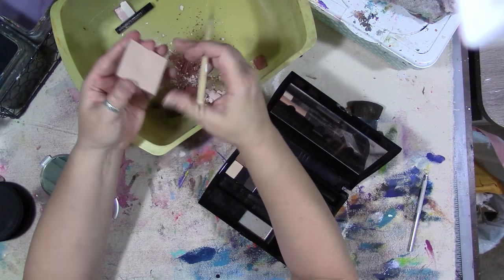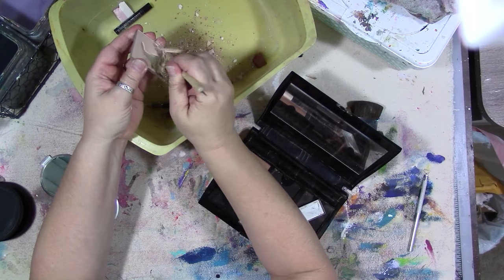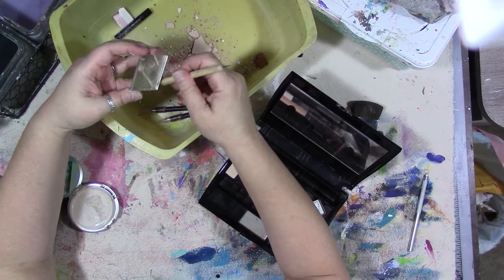Some of these colors I don't wear anymore. This is just a little tool from the polymer clay department at your local craft store.